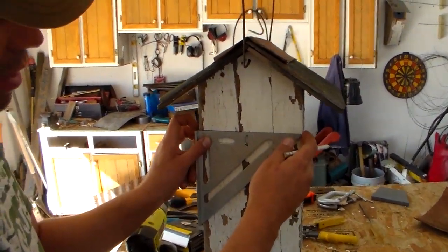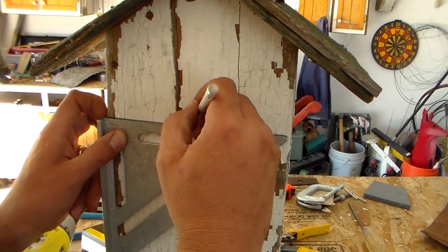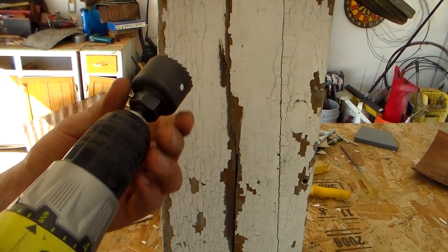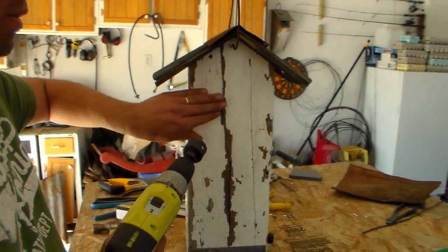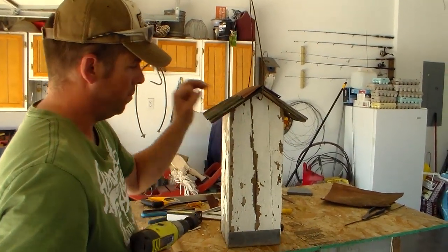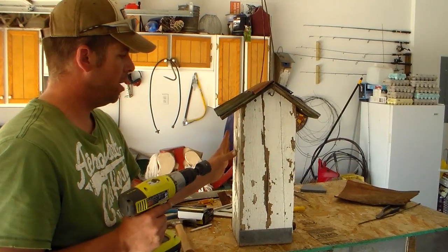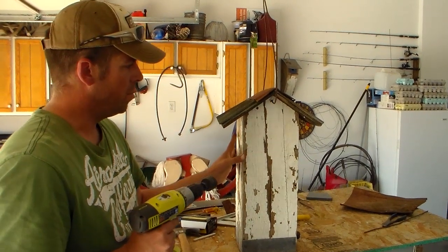The front of my birdhouse is seven inches wide, so I'm going to mark it at three and a half inches. I'm going to take a hole saw — this is an inch and a half diameter bit. It's very important to get the right diameter entry for the bird you're trying to attract. If we're building a house for wrens it's a very small hole, and that prevents other birds from being able to enter. I'm going with an inch and a half in the hopes of attracting perhaps a bluebird or a violet-green swallow.